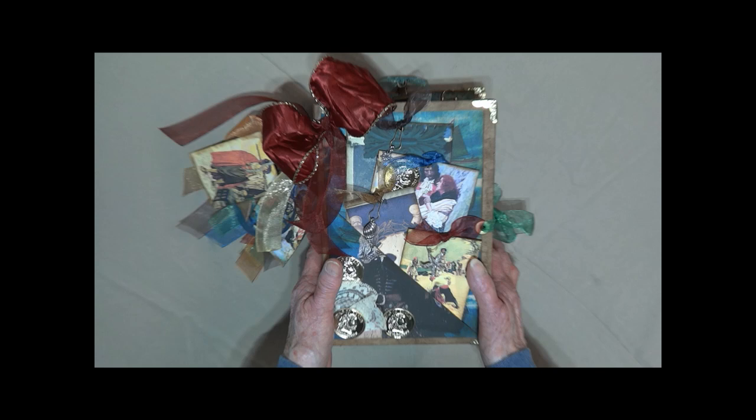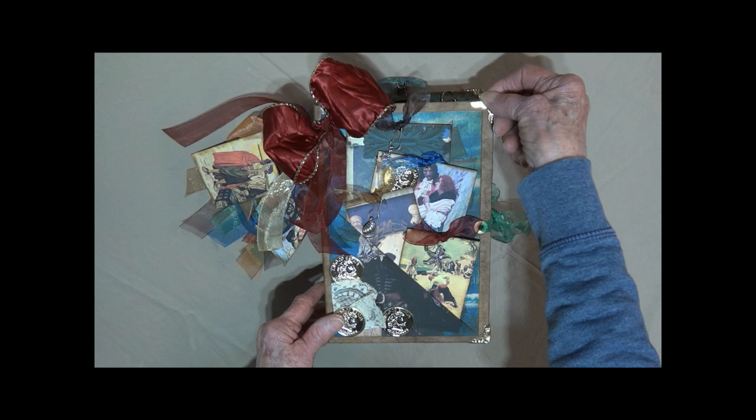Hi, this is Linda from KC Creations taking you on a tour of the Pirate's Journal. It measures nine by six and does have a hardcover. I have put gold metal corner protectors on all four ends.